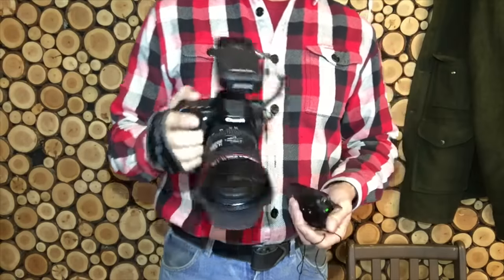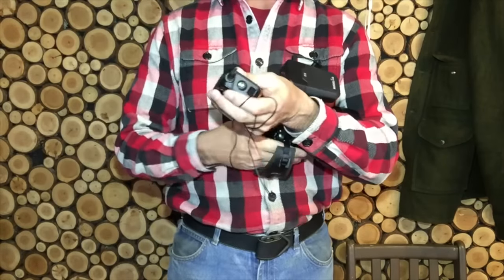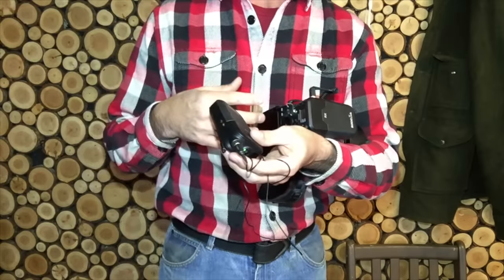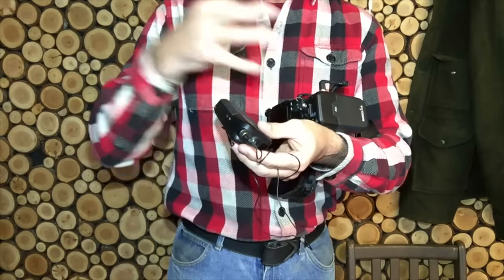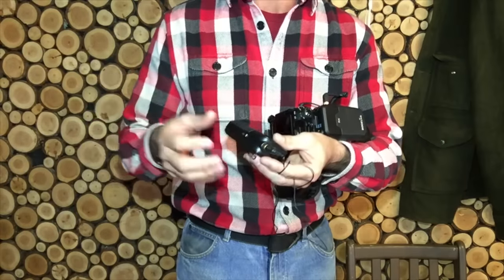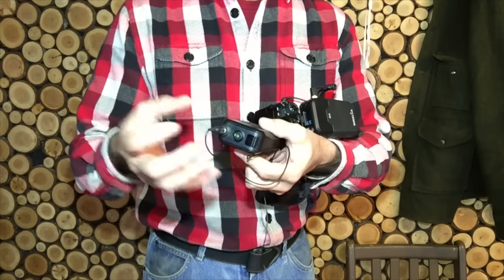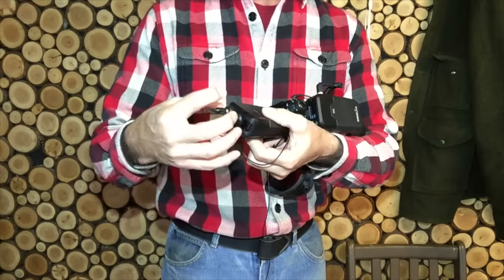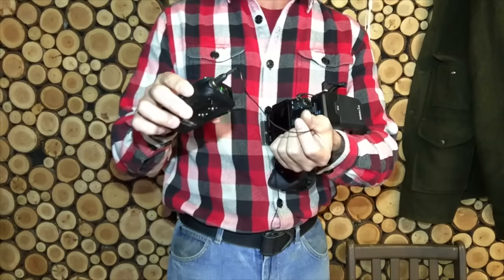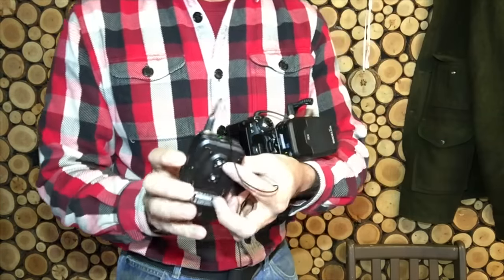Another nice thing about this is you don't have to use the lav mic. I also use the Rode Video Mic Pro, but if the camera is far away from the talent it doesn't work very well — you want the microphone as close as possible. What I've been experimenting with is plugging the Rode Video Mic Pro directly into the transmitter, so you can put it right close to where you're working. It has a range of like 300 feet, which is just crazy.